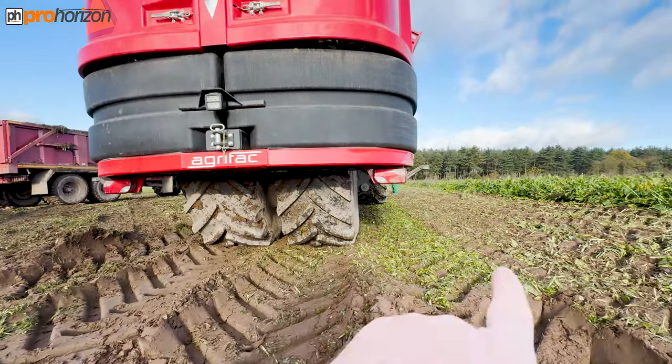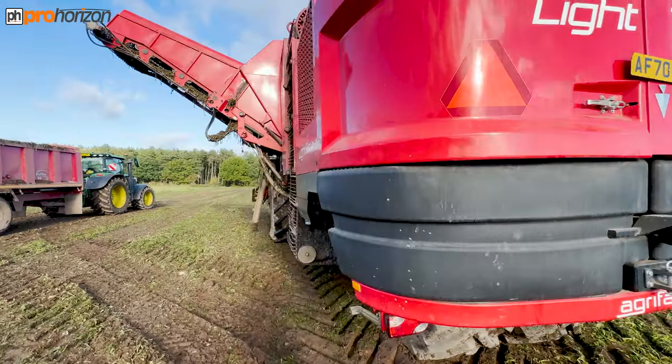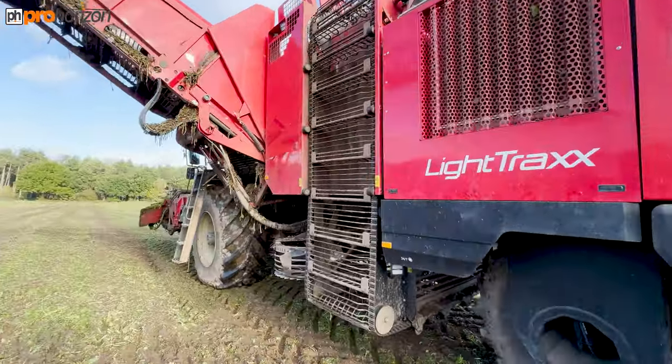These two are in and the front ones are out, and that is to spread the load of the machine evenly to reduce compaction onto the ground.